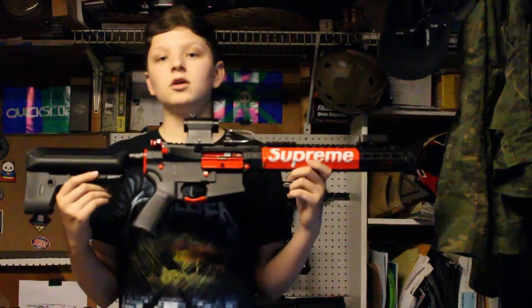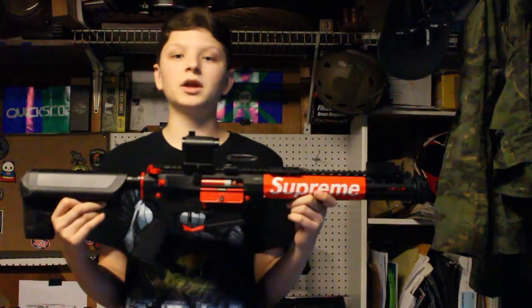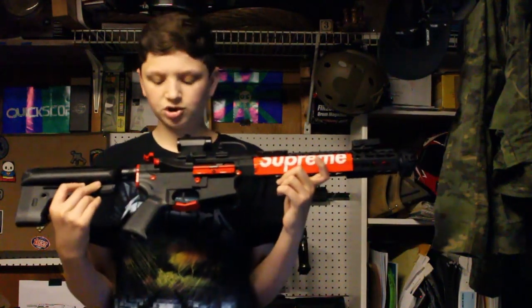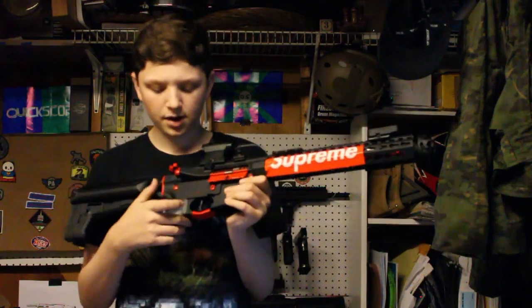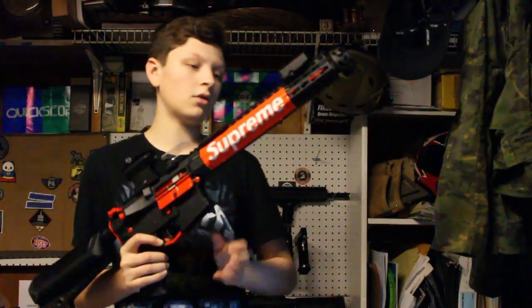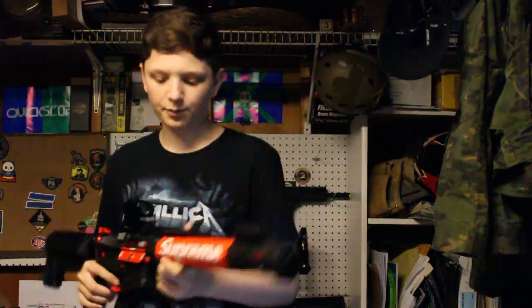It shoots 20 RPS with an 11.1V LiPo. I plan on getting an upgraded motor so it'll shoot 40 RPS — I'll get that sometime. But for now, this thing shoots awesome, shoots really far. It's 350 FPS with a 0.25 BB.